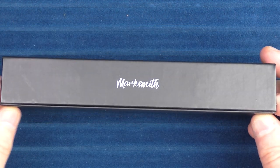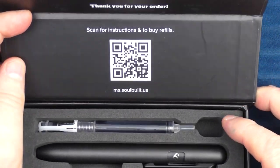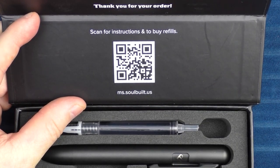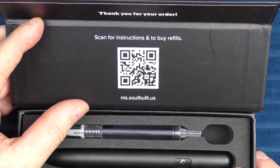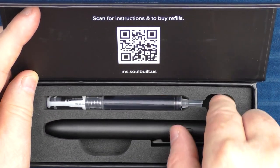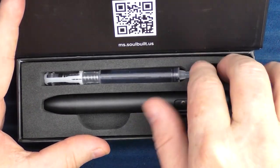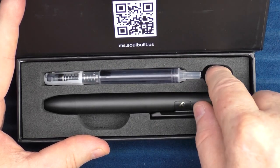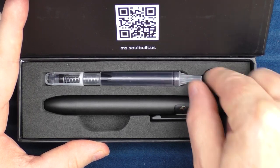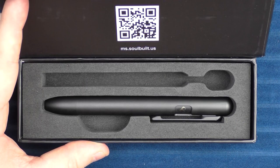On the side here it has the name of the pen, the Marksmith. The top flips open. Inside we have a couple of things. On the inner flap it has a QR code which will take you to the company website for the use and care guide as well as their store. There is a refill in here. I like how the foam insert has an additional space built in for your hand in order to easily extract everything — a nice attention to detail.